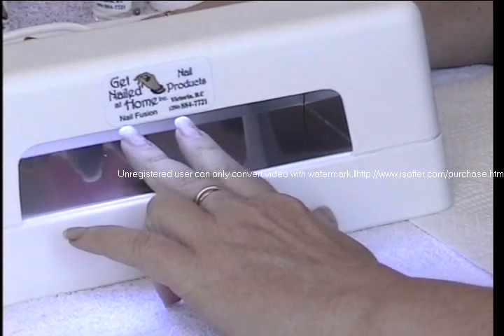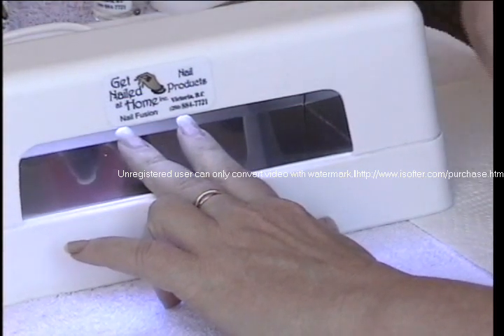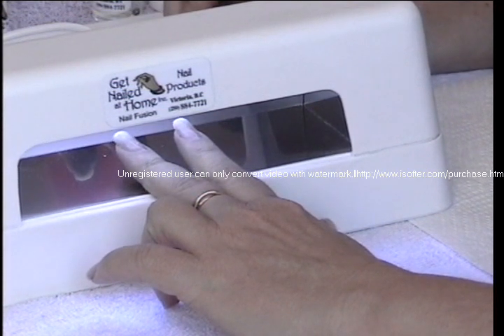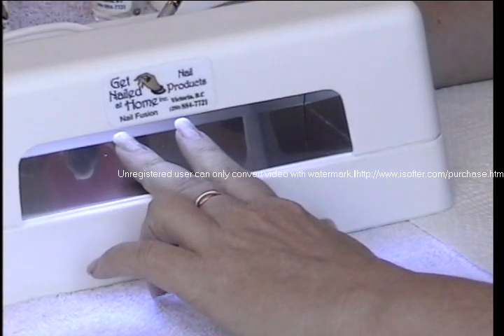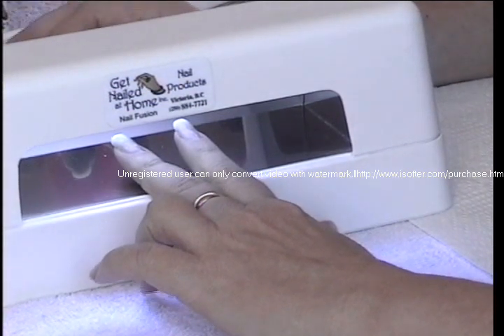It's really important to keep all products out of the light. If I was to have my jar of gel sitting even right here, it would cure instantly and harden my entire jar of gel — and you don't want to do that because that's an expensive mistake. Even sunlight will cause your products to harden, so anything that has UV light attached to it will harden either your brush or your gel, so you need to keep them out of direct sunlight and out of the rays of the nail light.